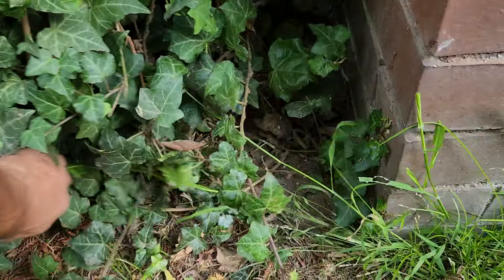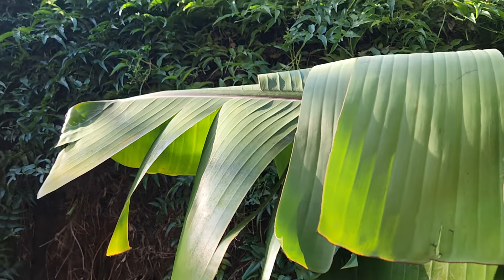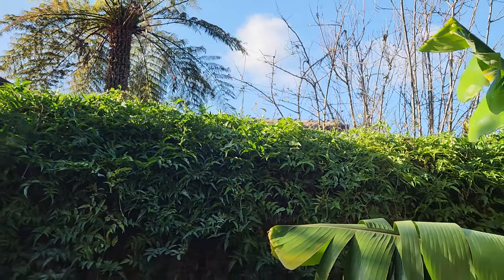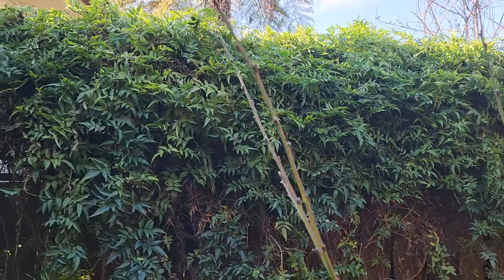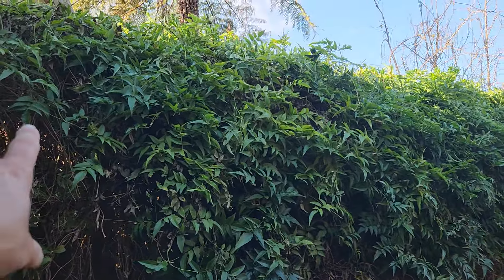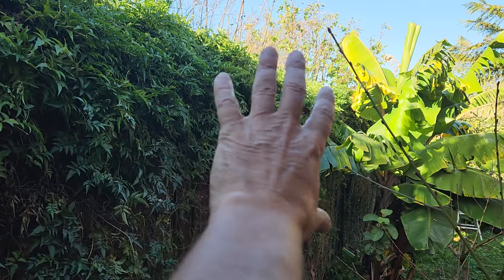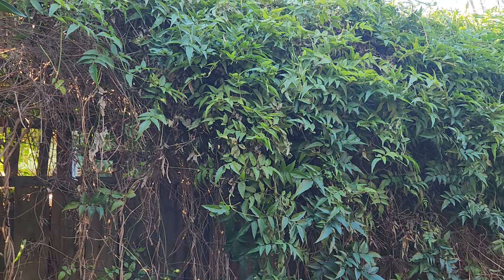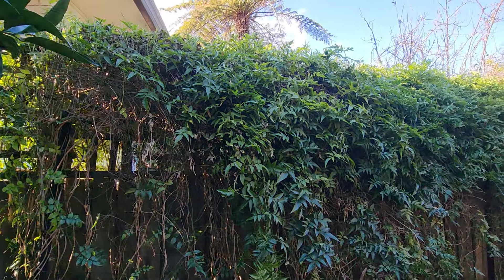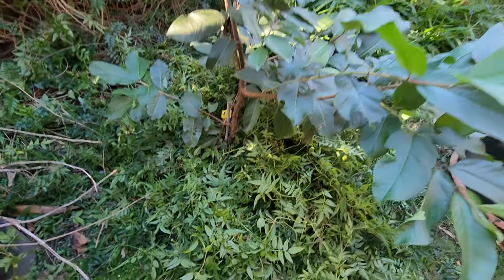That's the job again. This jasmine vine here flowers in August — late winter, early spring. I've had it for 24 years. It's a beautiful fragrance, a sweet odour, right throughout late winter and early spring.